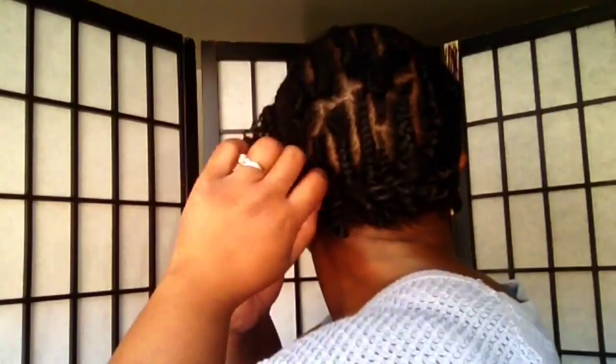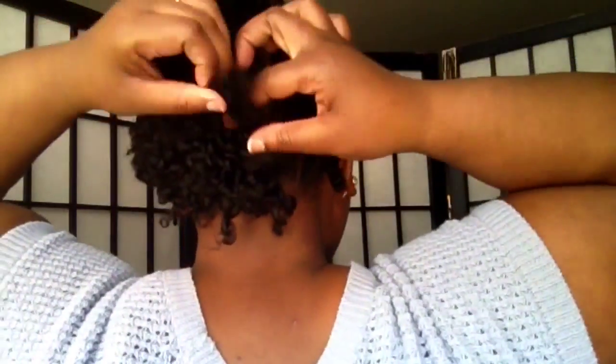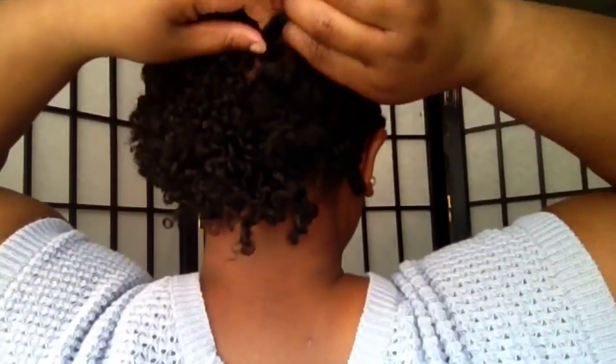I purchased curl rods off of eBay but they were poor quality and they immediately snagged my hair when I tried to install them, so I took those out and I think I'm just going to go to my beauty supply store to find a better quality version of it and do curl sets with those.